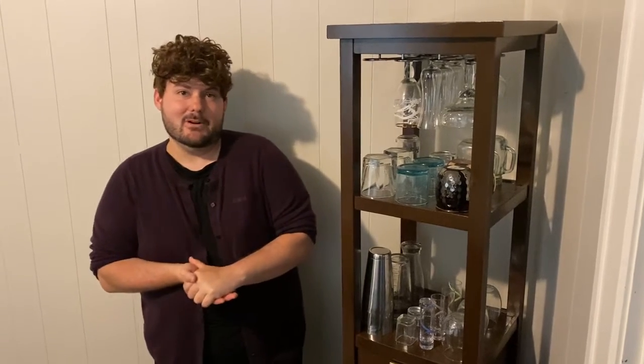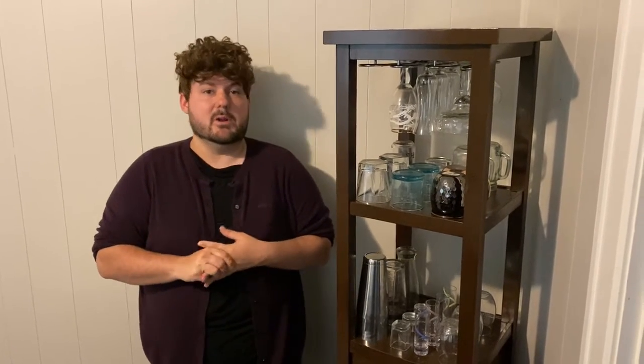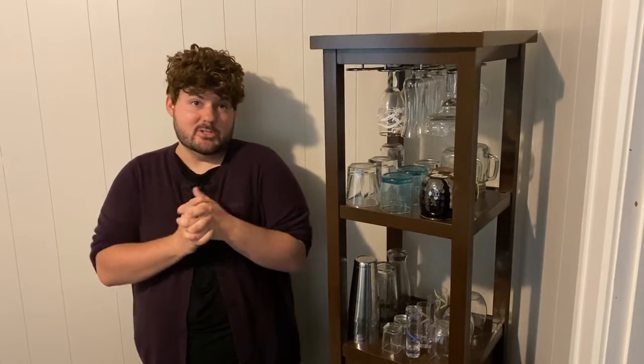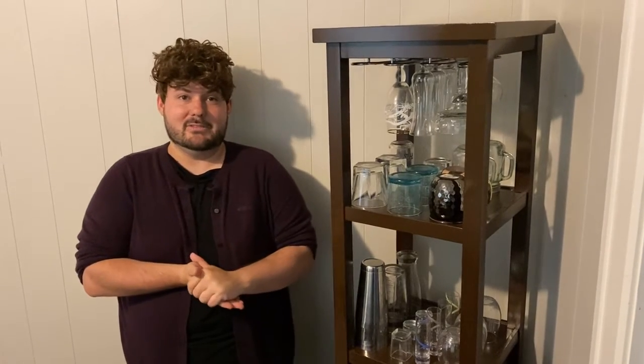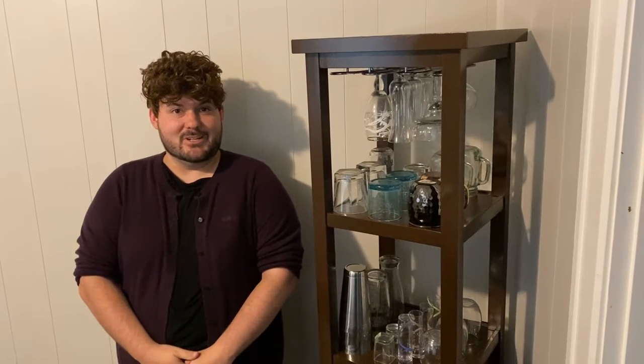Hello friends! For today's video we are going to show you how to style a bar cart. Now just a quick disclaimer — I've watched a few videos on YouTube and read a few articles online, and a lot of the carts I saw were very much styled, which made them look pretty but weren't actually practical or usable. So today's is not gonna be super over-styled, but it's gonna be a usable cart for entertaining or just for a casual look.